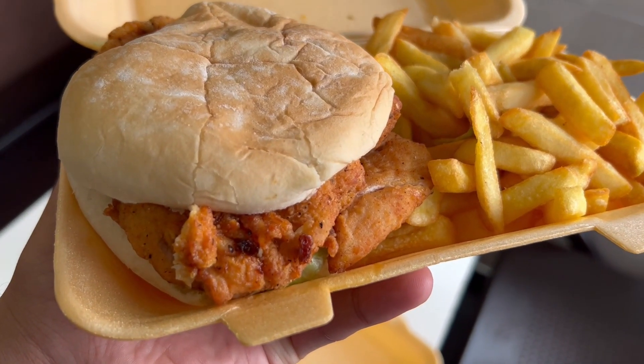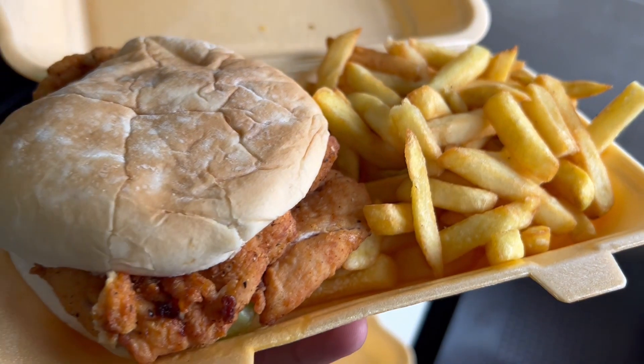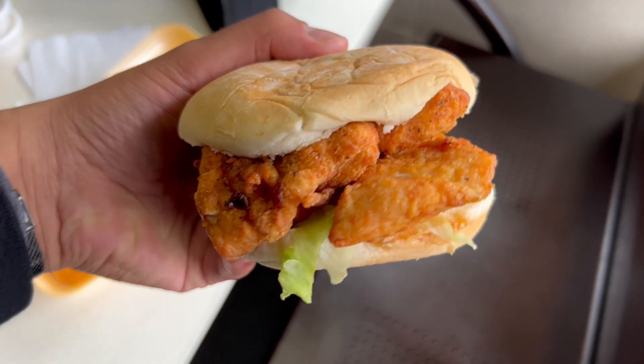You can see a bite there because I've already had one. It's a chicken fillet burger rather than a chicken steak burger — I prefer a fillet. Let's go in for another bite here in Leeds. You know what, that's a good burger — it's fresh, the batter seasoning is fairly juicy.